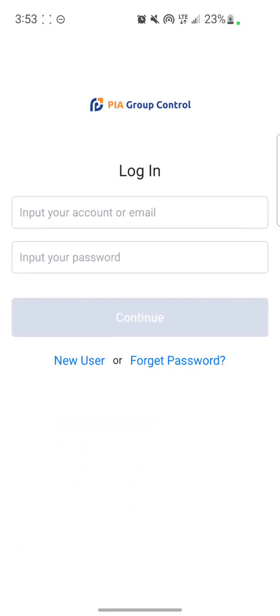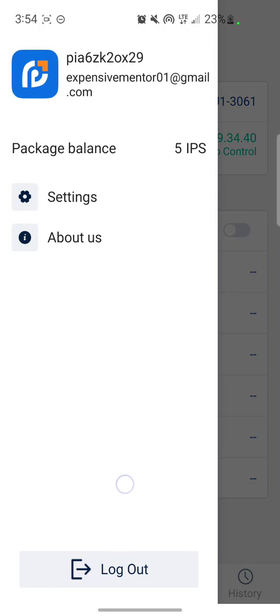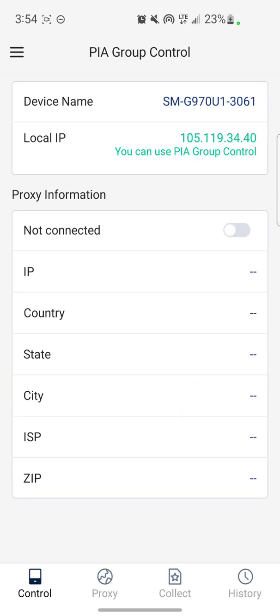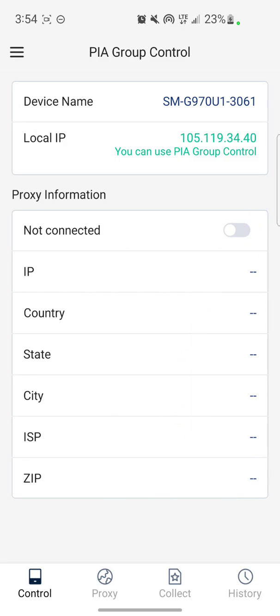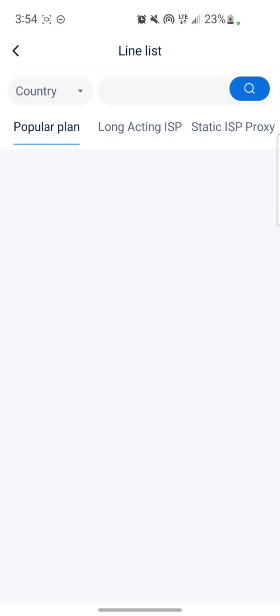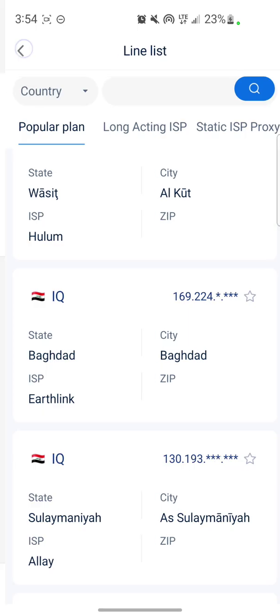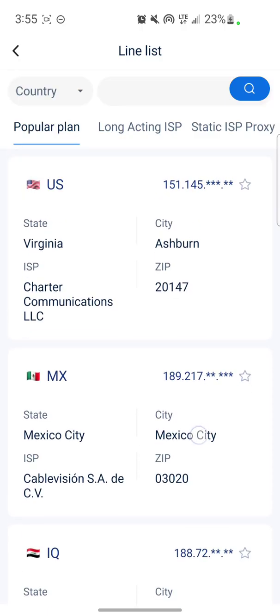The app is open and it's asking me to log in. I've logged in my account — as you can see I have five IPs. This is how the interface looks. All the proxy info is blank because I haven't connected any proxies yet. To connect, go to the Proxy section, tap on it, then tap 'Proxy List.'